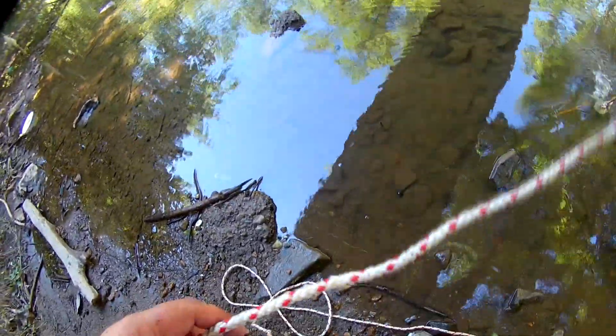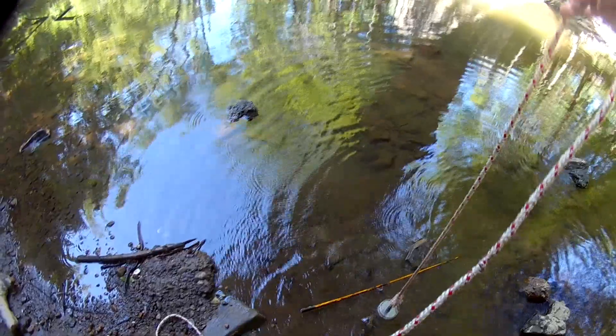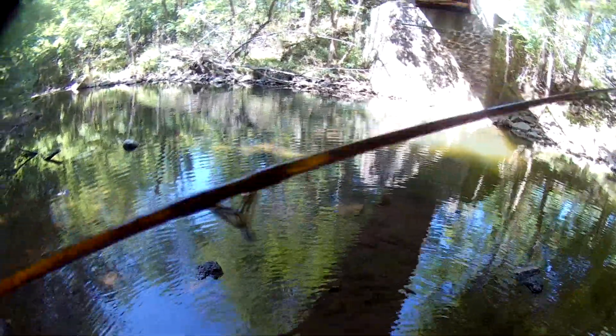Seeing if I can get this thing all the way in here. Hooking it by the eyelet — there we go, top half of a fishing pole. Don't know if the bottom's out there still, but it's in pretty good shape, just a little dirty.